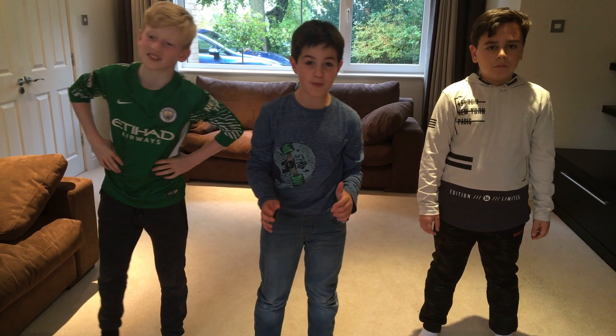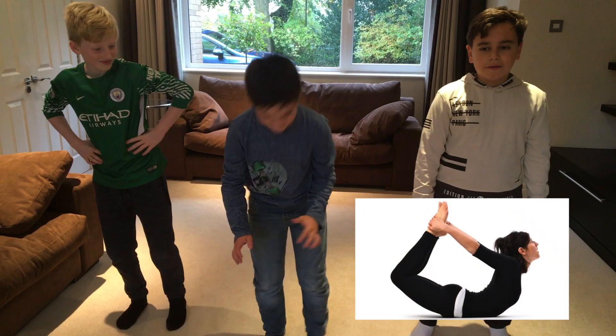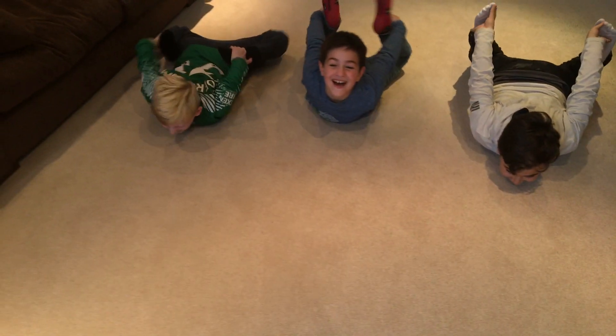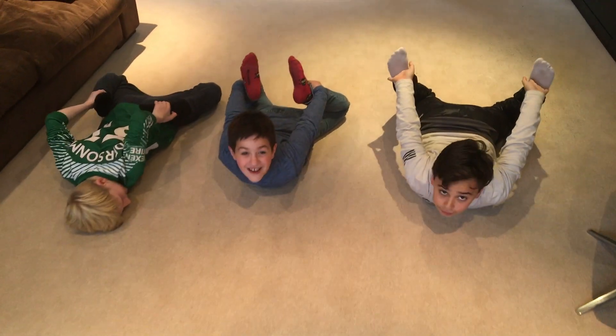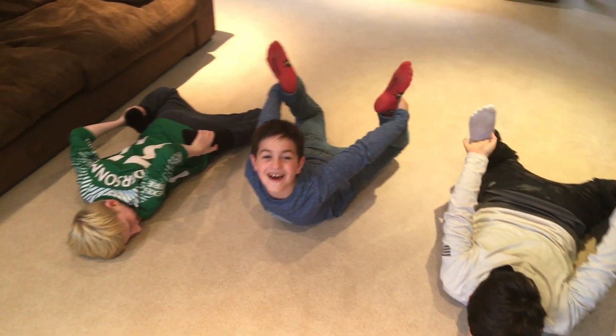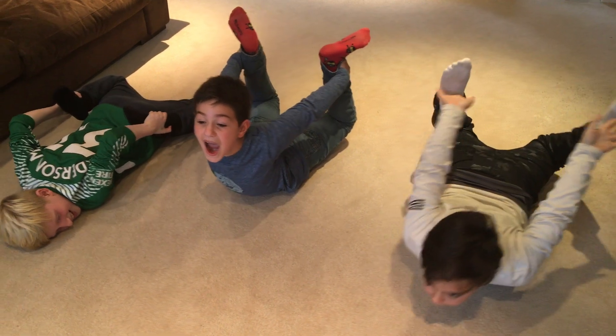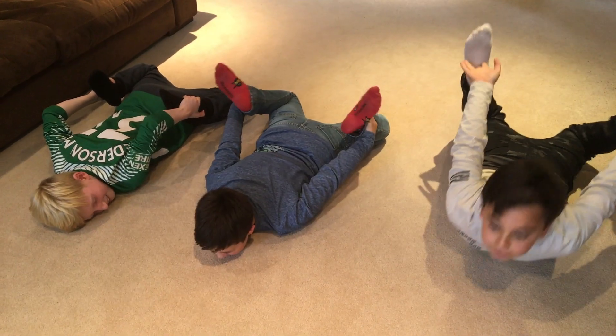The next one is called the bow pose. Let's get down. Three, two, one, go! Oh my god, yes! I've done it, I've done it! I'm not flexible.